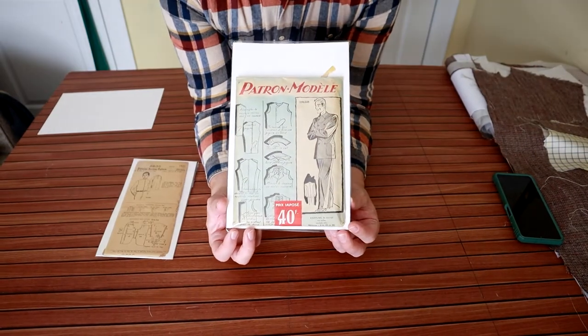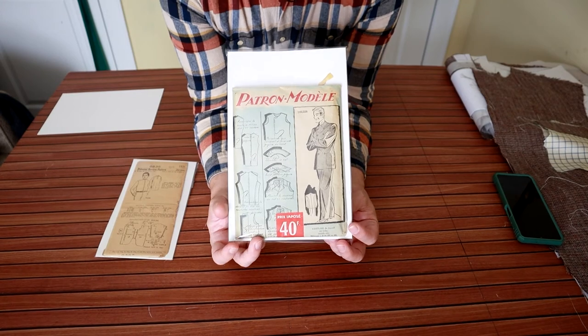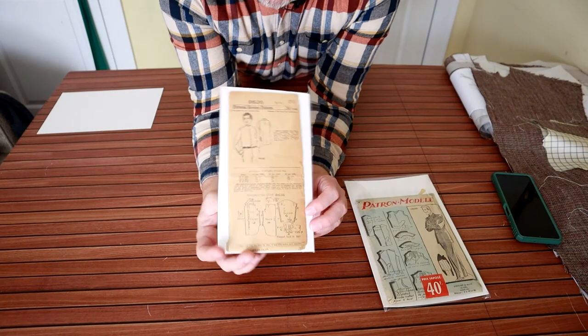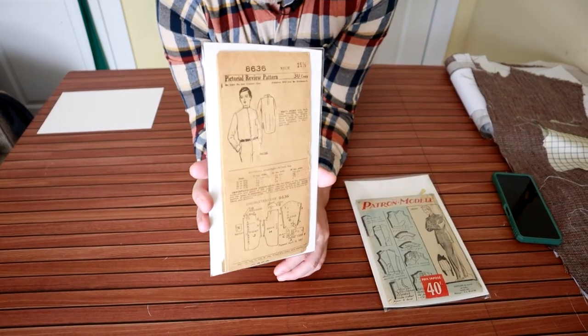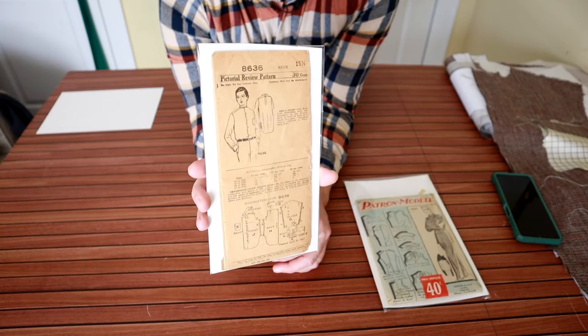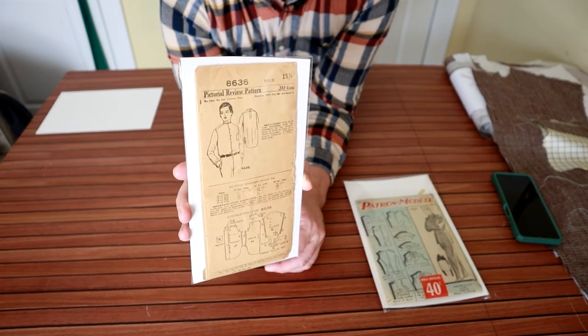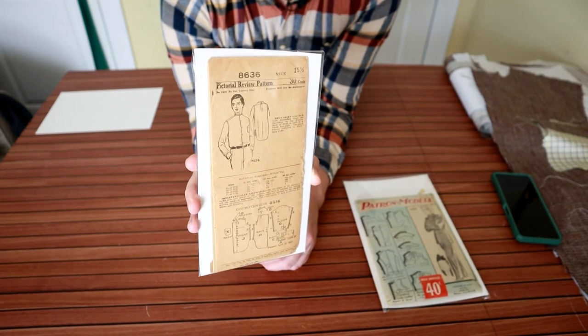If you have found this video interesting, please give it a like, and if you have not already, please subscribe. The next pattern opening video will be of this Pictorial Review pattern for a men's button-up shirt — this is from the mid to late 1910s, early 1920s. Not sure of the exact date, but it'll be fun to open it up and see what's inside. Thank you so much for watching, and I will see you in the future.